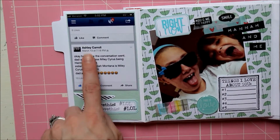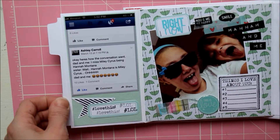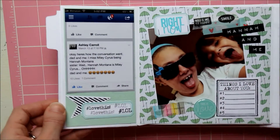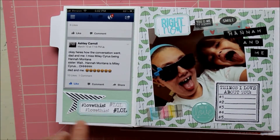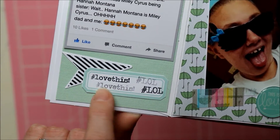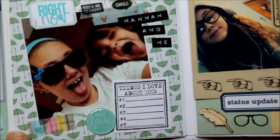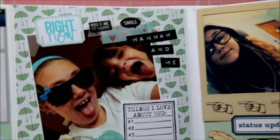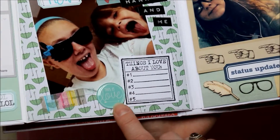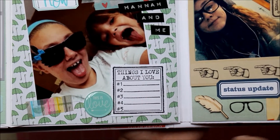When you open this up, it's a really funny conversation she shared on Facebook — between my niece, her, and my brother. I used the Heidi Swapp stamp and did the hashtag 'love this lol,' and that's them there. I used some washi tape, the Dymo label maker, and the Epiphany Crafts tool to make a little flare that I stamped right there.